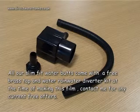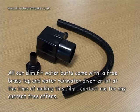All our slim fit water butts come with a free brass tap and rain water diverter kit. At the time of making this film, contact me for any current free offers.